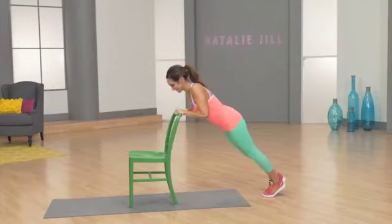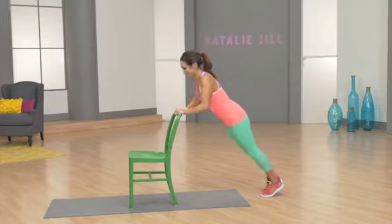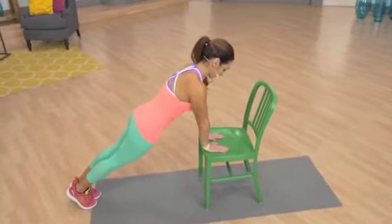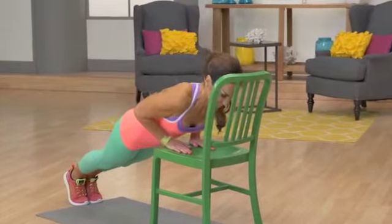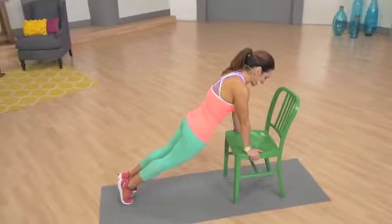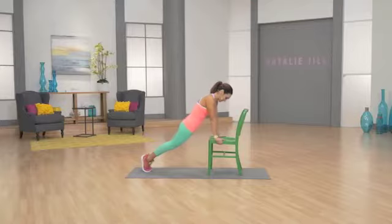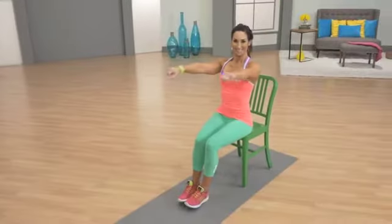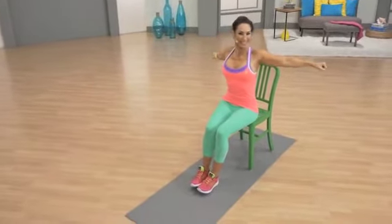Last two. One. Squeeze it in. Really concentrating. A lot of people do planks incorrectly — they arch here. That's when it starts hurting their lower back and their shoulders, but we're working it really strong. Pull it. Last one.